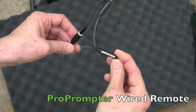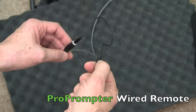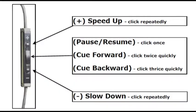So we created the ProPrompter Wired Remote, so you always have scroll control in your ProPrompter app wherever you are. ProPrompter Wired Remote has all the controls you need in a compact and familiar audio control design.